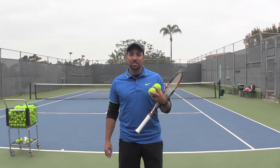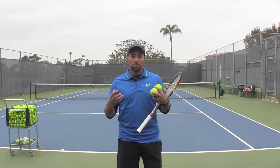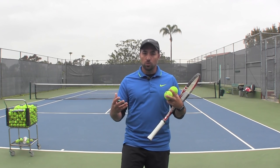Hello, this is Nadeem for Online Tennis Instruction and I have another forehand video for you today. This one is based on the use of the kinetic chain and the use of exaggerations when you train.